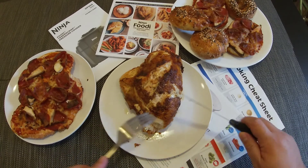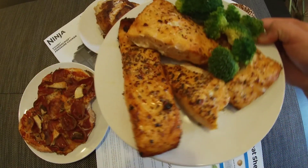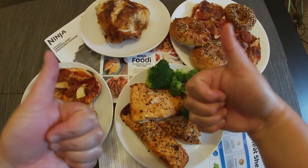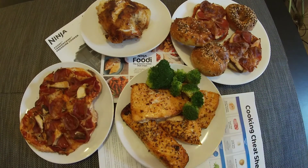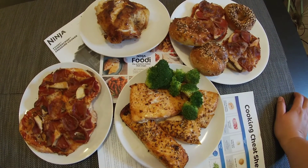So tasty! Check out this salmon — so impressed. If you're thinking of buying the Ninja Foodi, go and buy it now.